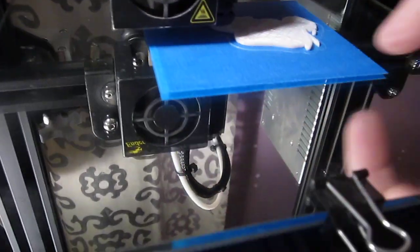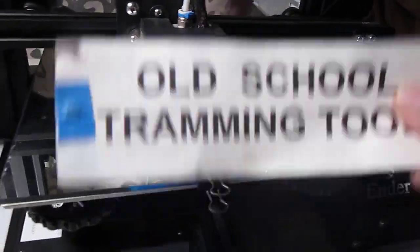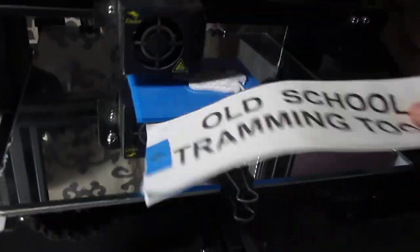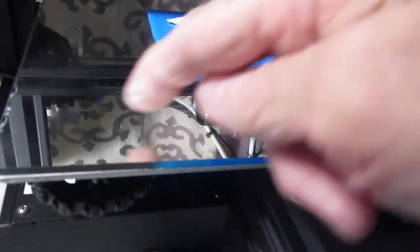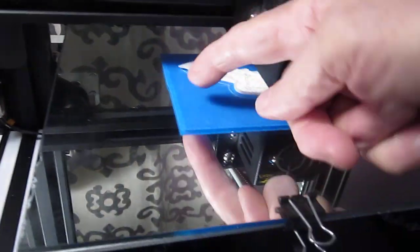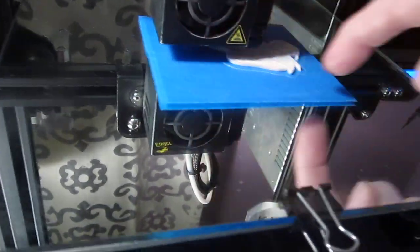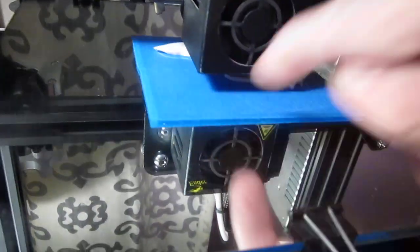When I tram the bed, I use the paper feeler gauge — not an electronic probe. Again, there's nothing to compensate for. When I tram the bed, I tram it on the tape, on the corners of the tape, not out at the edges where it's not printing. As long as I have the tape a good distance from the print itself, tramming on the corners of the tape is correct, because you have to take into consideration the thickness of the tape.